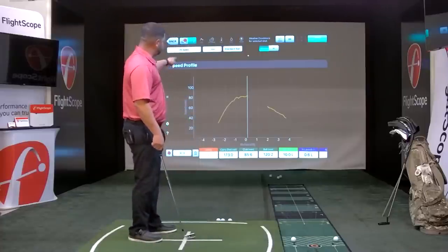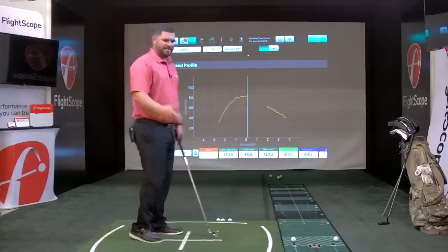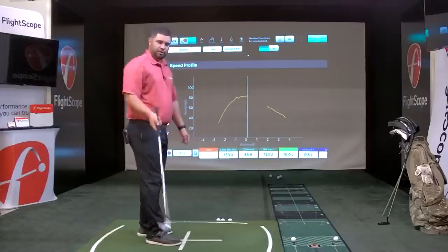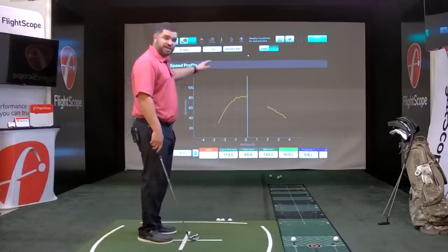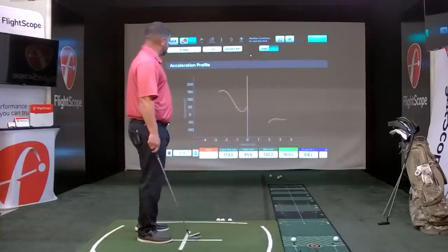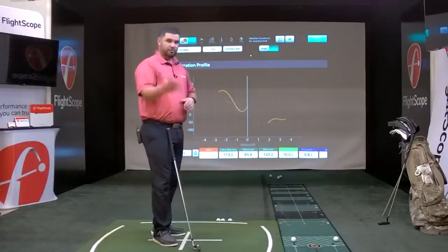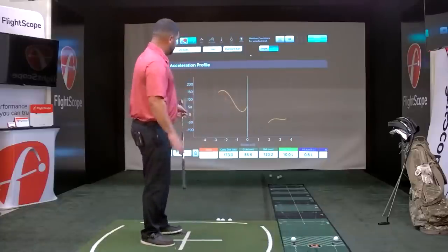I have a little disturbance right before impact — that could mean I'm casting the club, or the shaft might be too soft. Selecting all shows all three shot profiles on the speed side. On the positive side of the graph, the ball has already been hit — this just shows the X3 is still actively tracking the club head even after the ball has left.